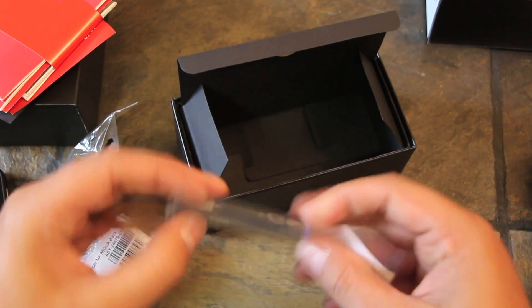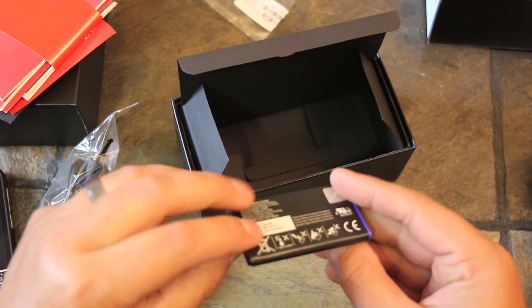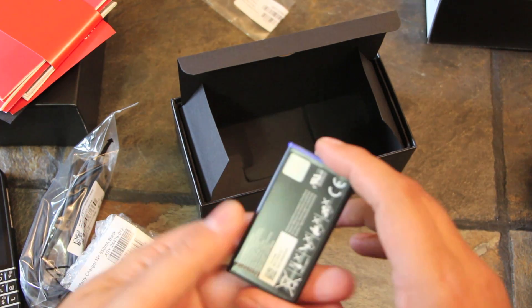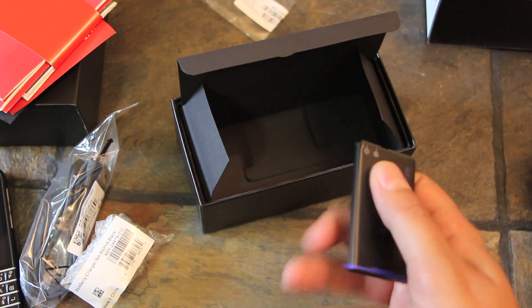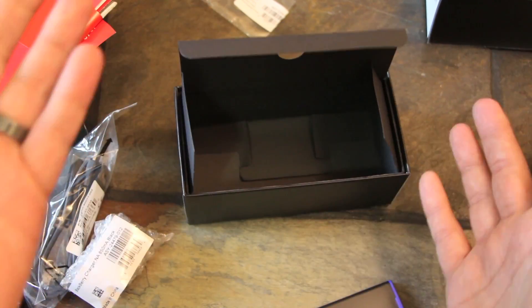And then finally in the bottom there, pretty important thing is the battery. This is the NX1 battery for the Q10. Just a little guy, but it's 2100 milliamp hours, which is pretty awesome. I'm still yet to kill a battery in my Q10. So that's what you gotta have. And if you'll notice, we're emptying out from there on out.